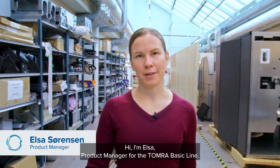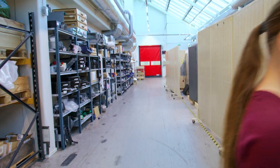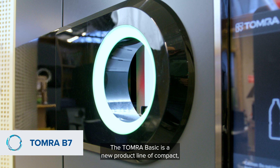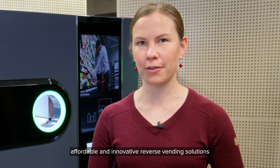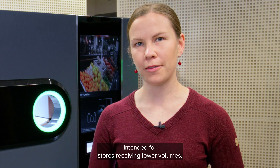Hi, I'm Elsa, product manager for the Tomra Basic line. Now let's take a look at the Tomra B7. The Tomra Basic is a new product line of compact, affordable and innovative reverse vending solutions intended for stores receiving lower volumes.